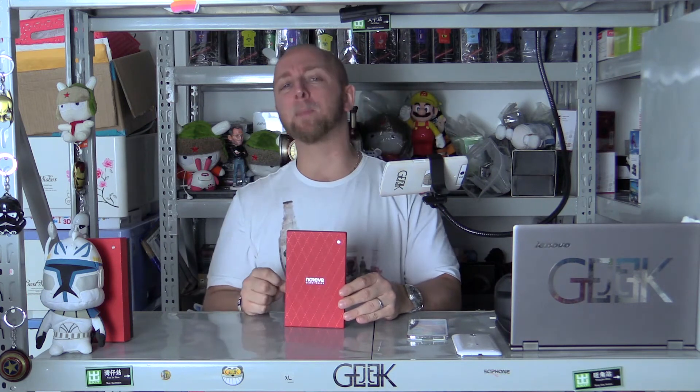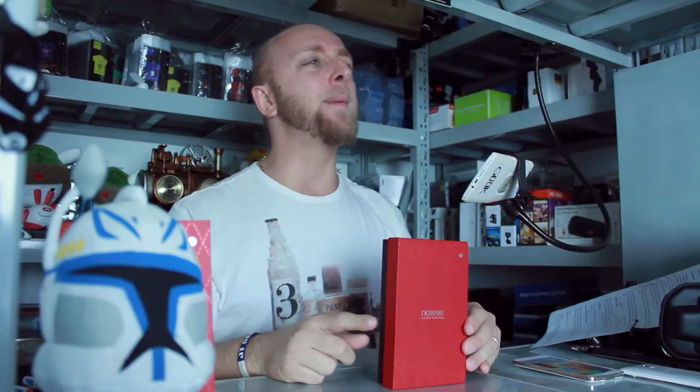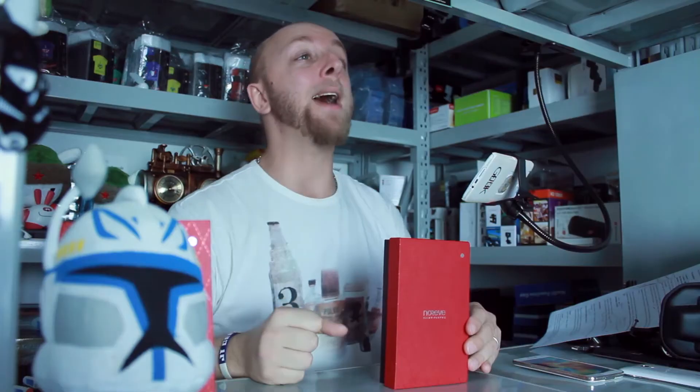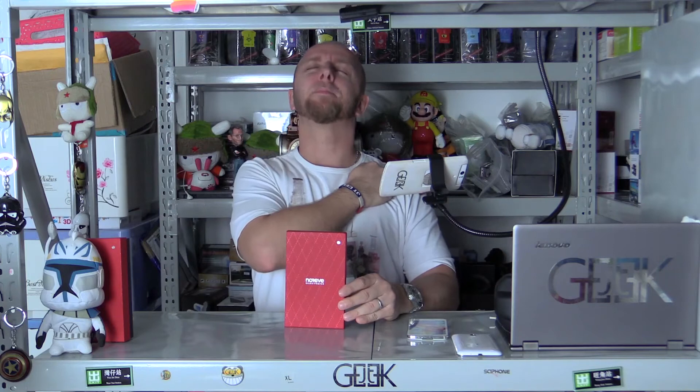Hello! I'm Greg the Geek, OGG for France, and you are welcome for this new test of the week. This week we will try a liver from the Norev brand. Norev brand is a French brand.